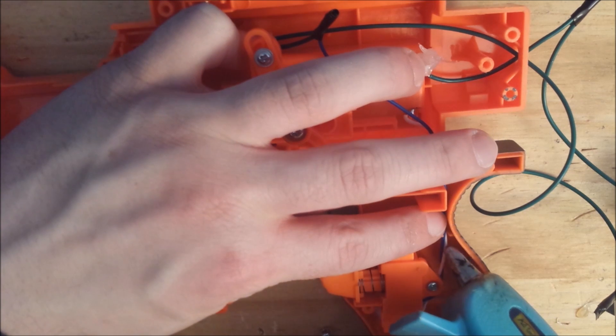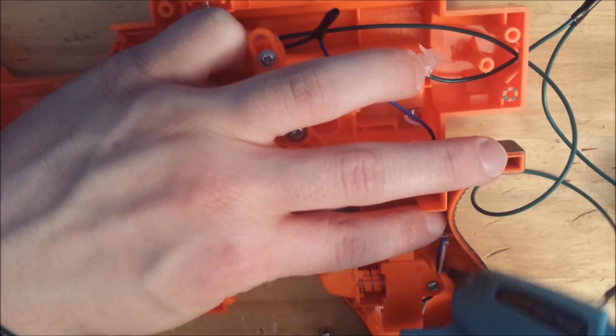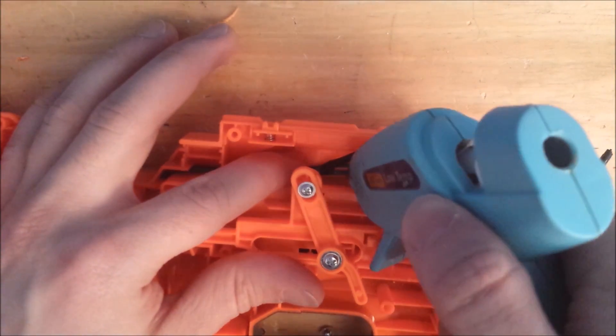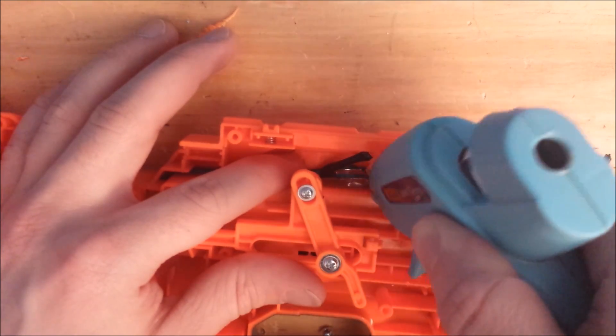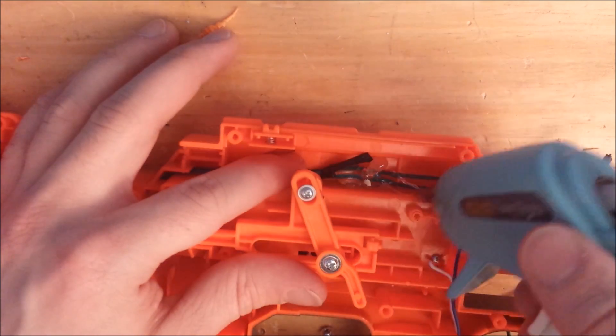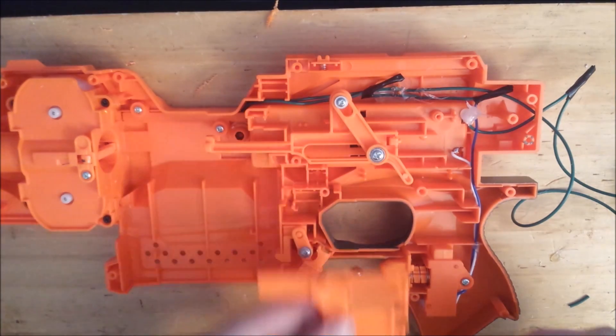Now glue in any loose wires. I put a dot of glue in the handle here and some glue near the top. Let it dry and we can continue.